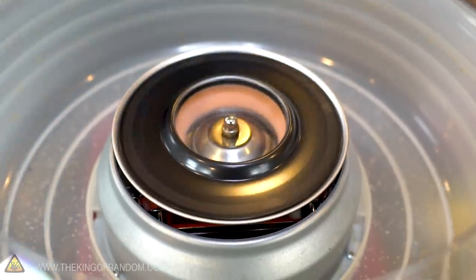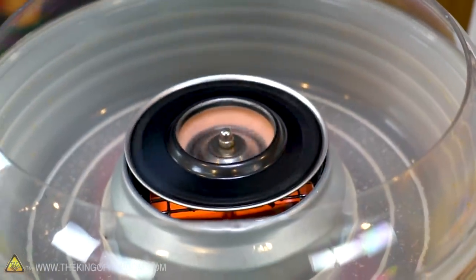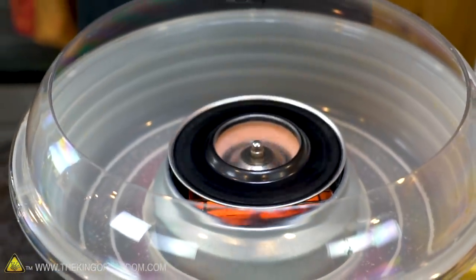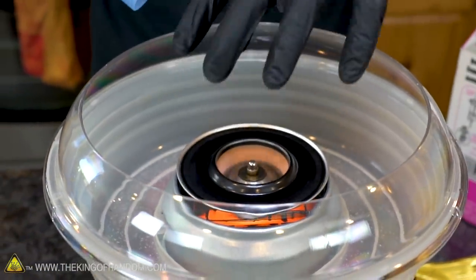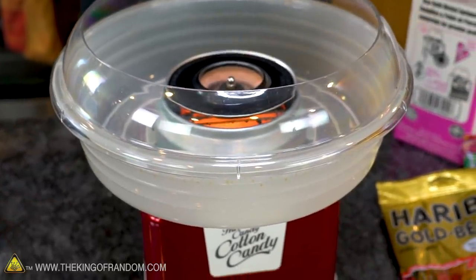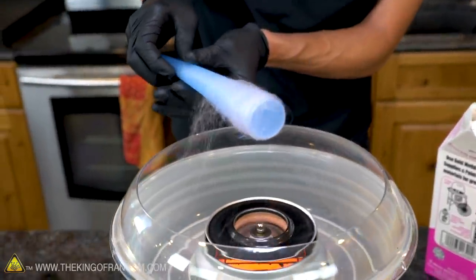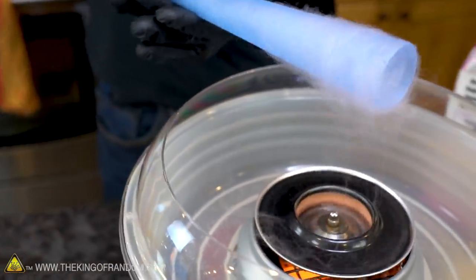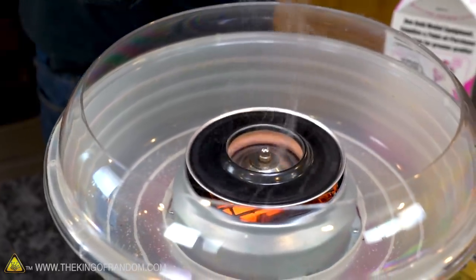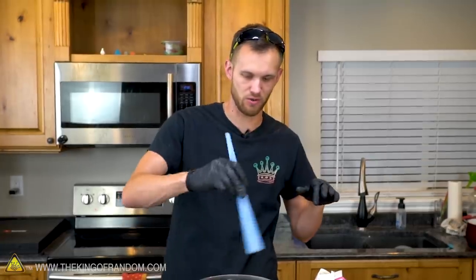How cotton candy machines work is the sugar goes into the little hopper. There's a heat source usually below it, and the heat melts the sugar. Once the sugar is melted, it's thrown out of the sides of the machine, usually through very small holes or a very thin gap. The liquid sugar is so thin that it cools down almost immediately as it leaves the hopper, forming into super fine threads that get thrown out to the side, stick to the walls, and you use a cone to gather them up.